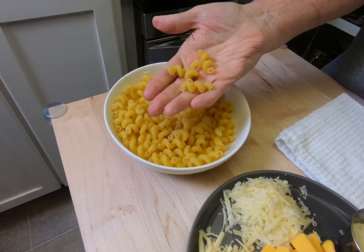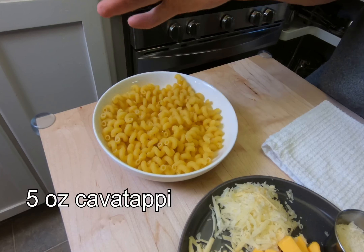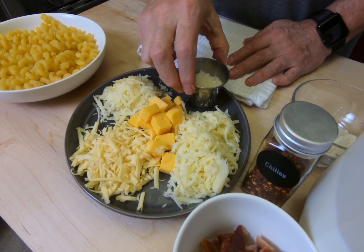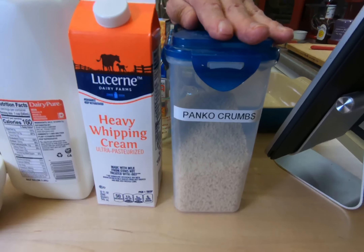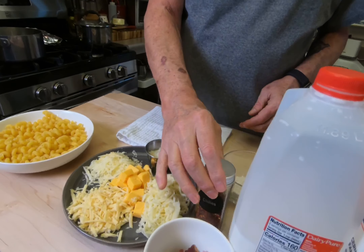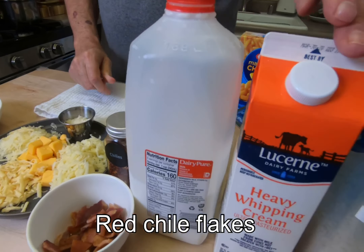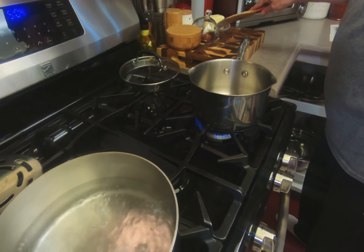We're gonna use cavatappi, which is kind of like macaroni elbow but it's curlicues. Five cheeses: smoked gouda, gruyere, white cheddar, Velveeta, and some parmesan, which we're going to put in the panko crumbs for a topping. Also in the topping we're gonna have some bacon. We'll use a little bit of red chilies, milk, cream, a little flour and butter — and that's it. Let's go cook it.